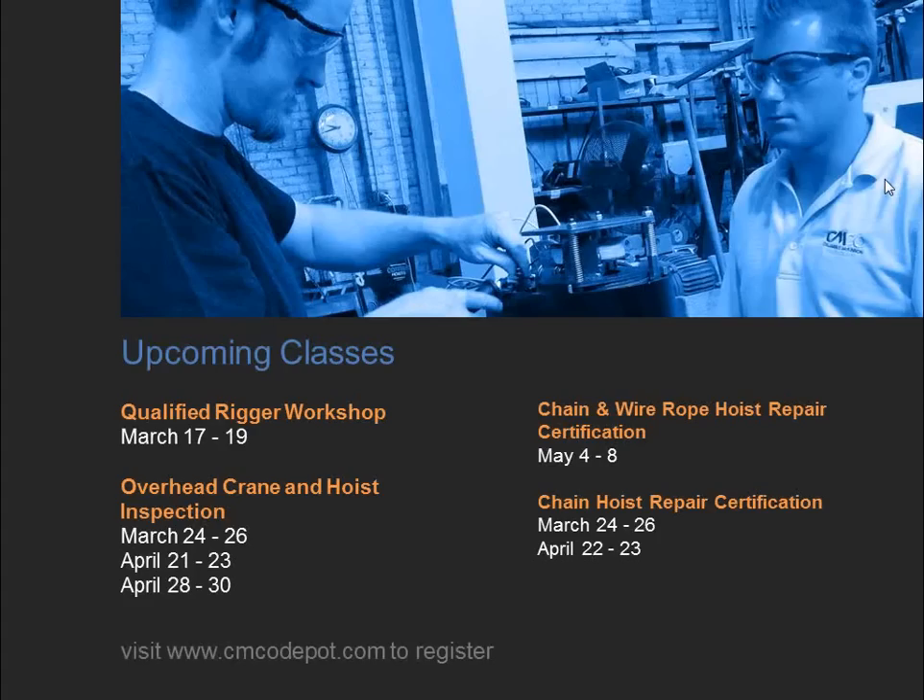For upcoming training: the Qualified Rigger Workshop covers rigging, slings, hitches, centers of gravity, tensions, and includes an option to certify as a certified rigger. Overhead crane hoist inspection and certification classes run regularly — upcoming sessions near Buffalo/Niagara Falls in March and Omaha and Charlotte in April. Check the website for dates and availability.